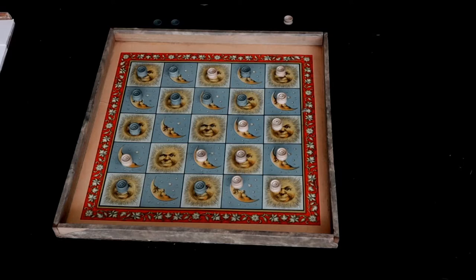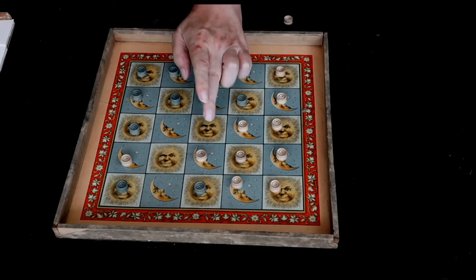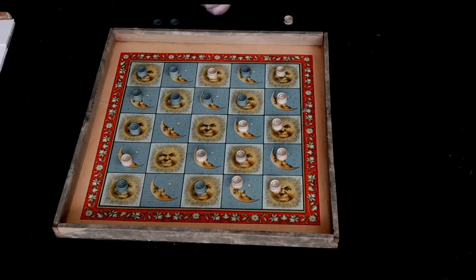Here we are at the start of the game. White has gone first and placed one of their pieces on any square on the board, with the exception of the center square. The center square has to remain empty — neither player can play on it.